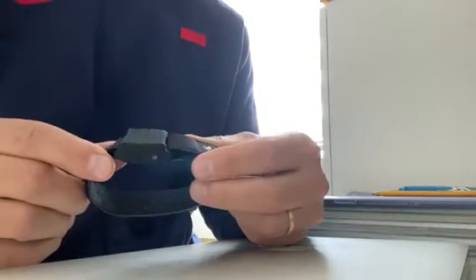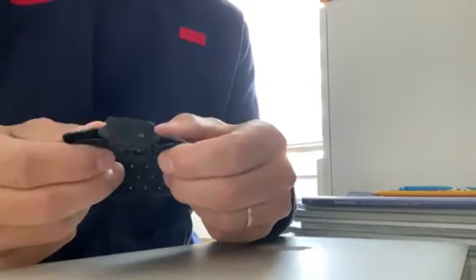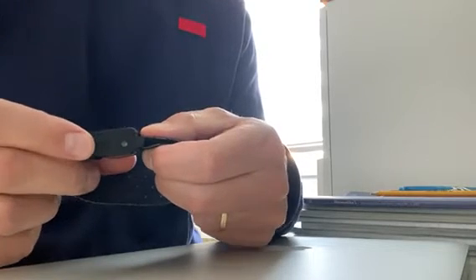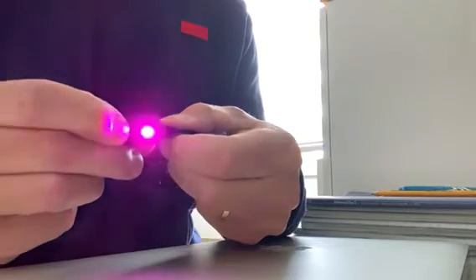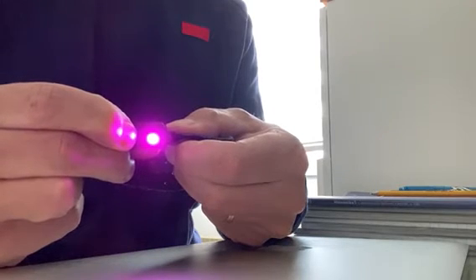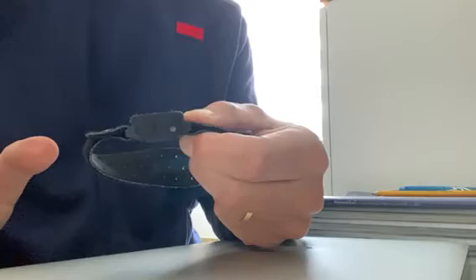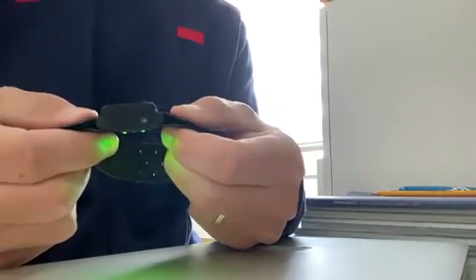To reset your device, first your device should be switched off, as you see. Then you have to press the on/off button six times. One, two, three, four, five, six — and hold it, hold it, hold it. Now you can release. Your device is now reset.